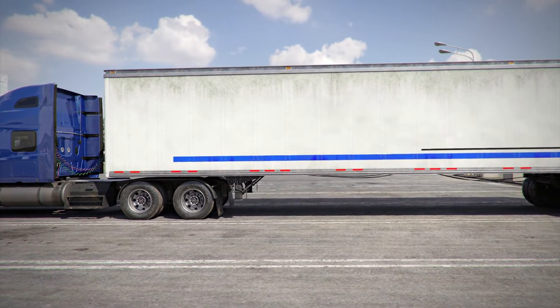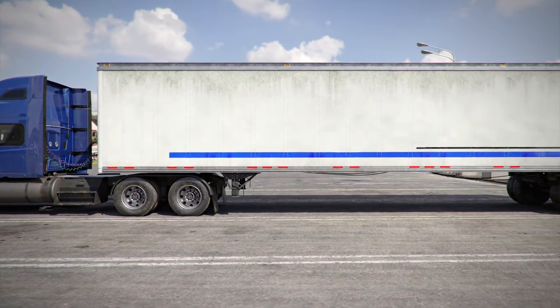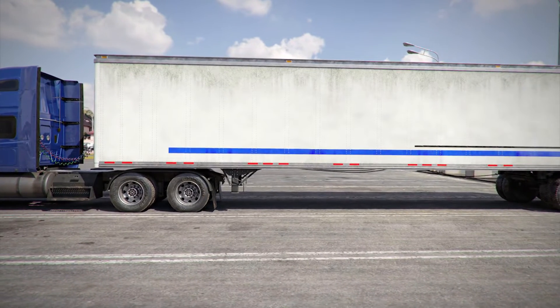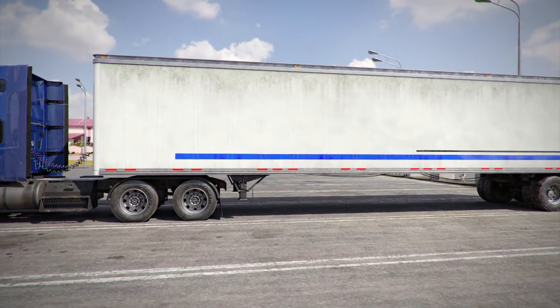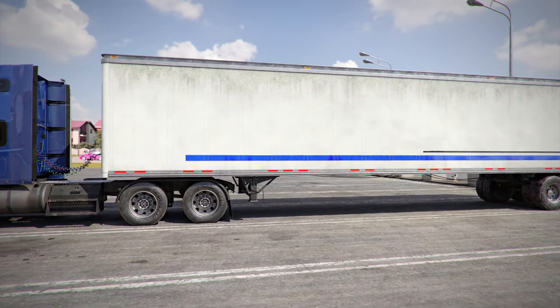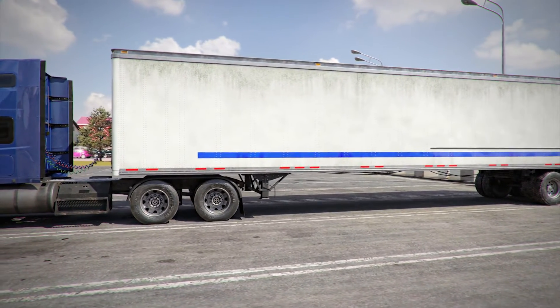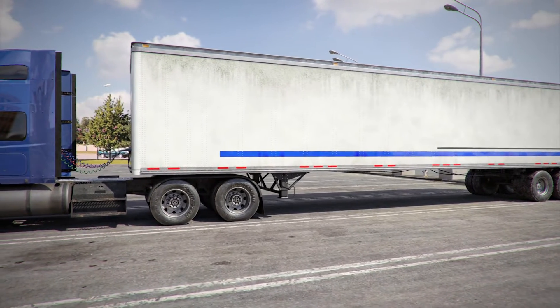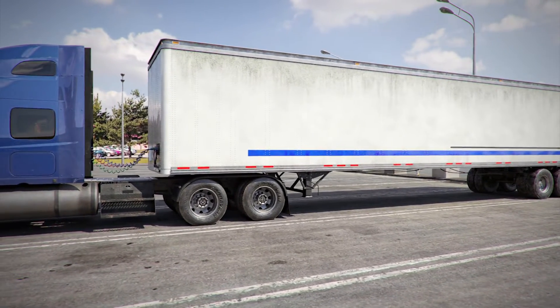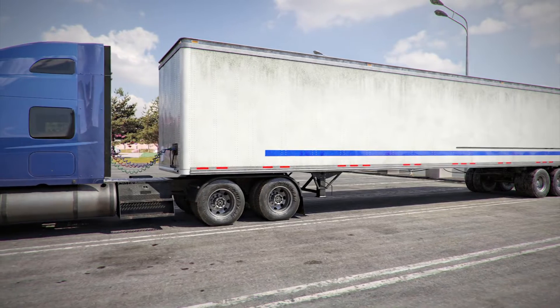This pre-trip inspection video uses three catchphrases which you should memorize. They describe the desired general condition of nearly every item in the vehicle. The first catchphrase is: properly mounted and secure. Nearly every item that you inspect should be properly mounted and secure. Another catchphrase is: cracked, bent, or broken.